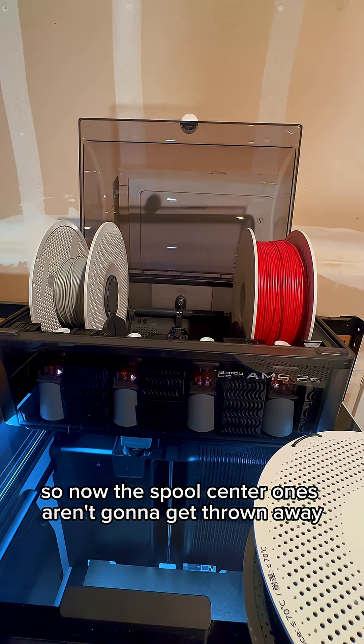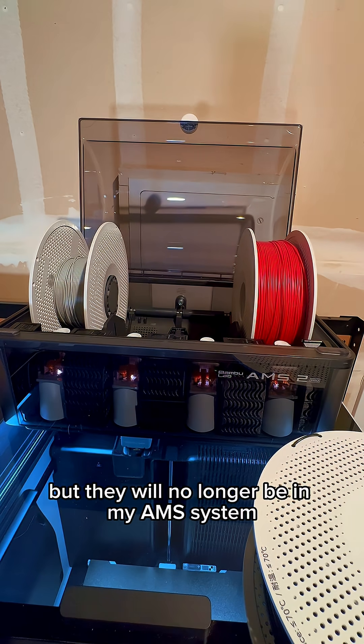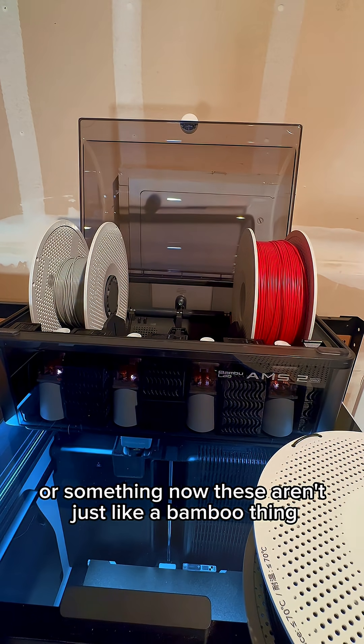The spool center ones aren't going to get thrown away — they'll go into my dry box, but they will no longer be in my AMS system unless I need them to hold the spool down or something.